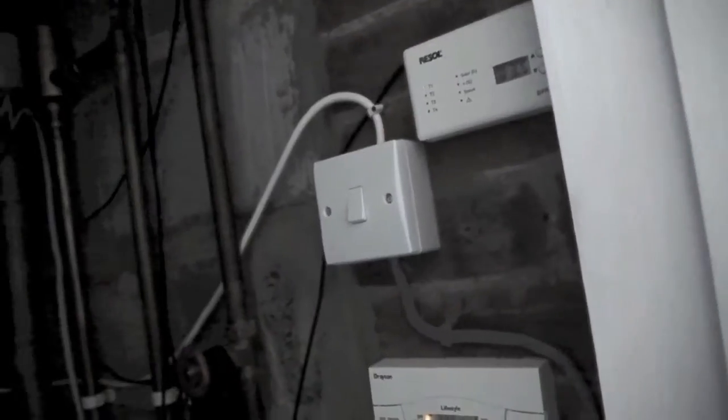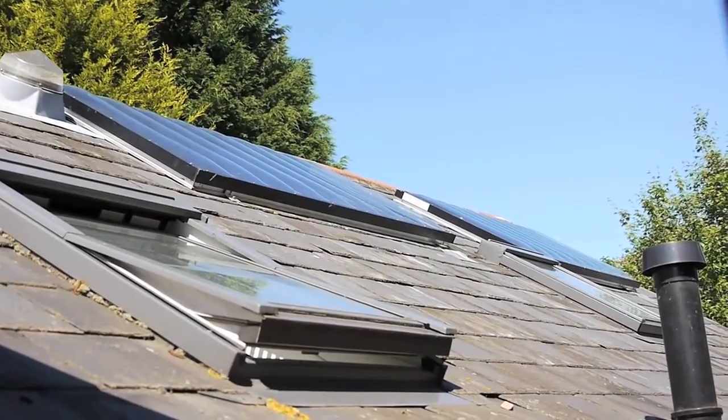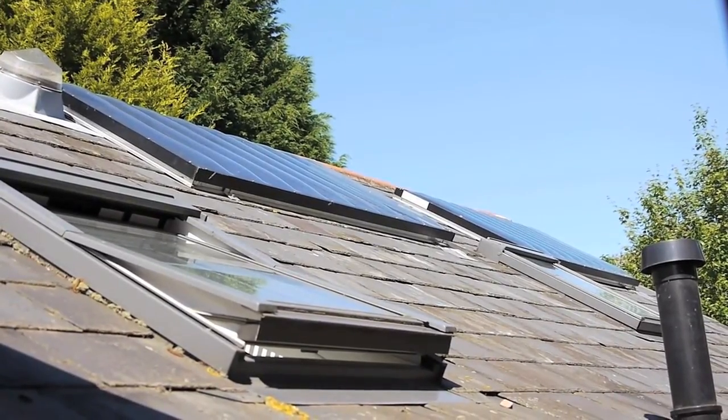Slightly more exciting is solar hot water. We decided to do it as we were doing some of the other building works — it didn't cost too much — and essentially it now delivers around about half of the hot water that we need. Particularly in the summer months it is producing all of the hot water, and currently the tank is around about 63 degrees.